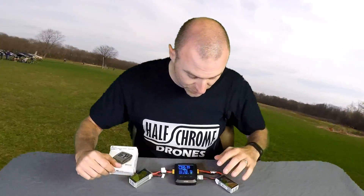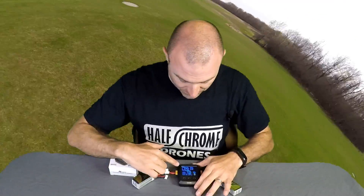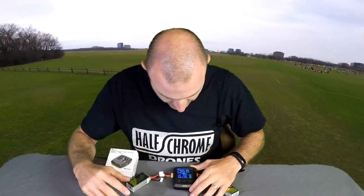Now if you have a bigger one, obviously that's a better solution. I can charge up to a 6-cell battery on this. The screen here will tell me everything I need to know, and there is even a Bluetooth app if you want to do that — you get a little bit more information there also.